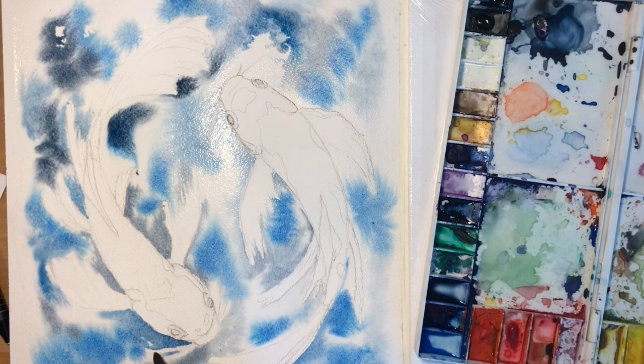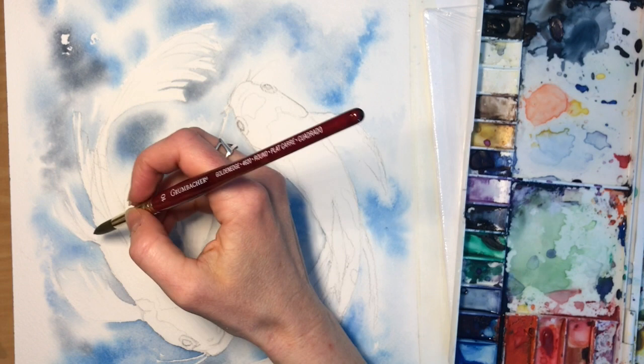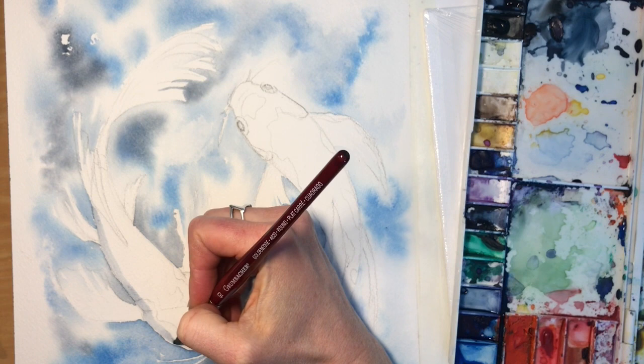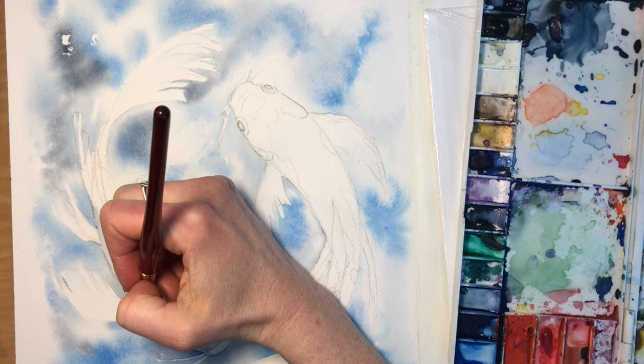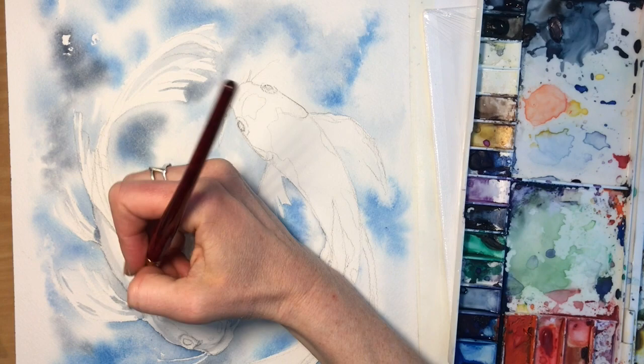Next we add shadow. Once the paint is dry we can use a very diluted gray — like we used for the water — and apply it to the fish everywhere there's shadow. This includes over the parts that are going to eventually be colored, giving us a foundation to build the fish off of. We're determining the shadow with the highlight coming in from the top right corner, so the shadows will be on the bottom left side of each fish.